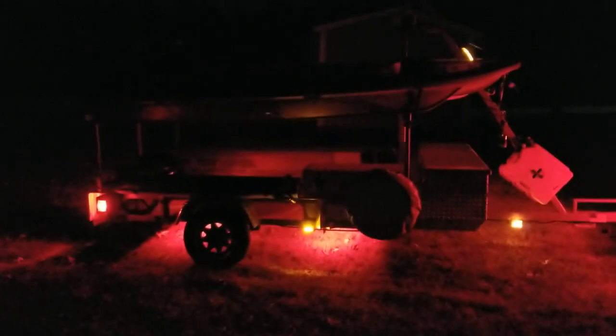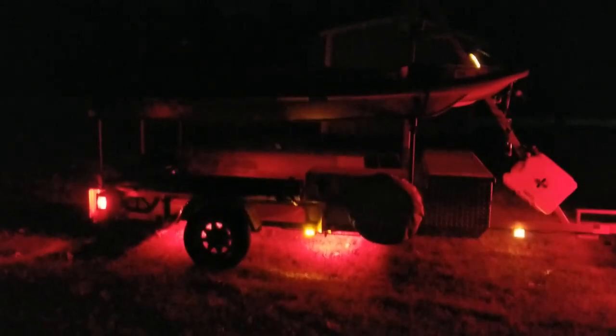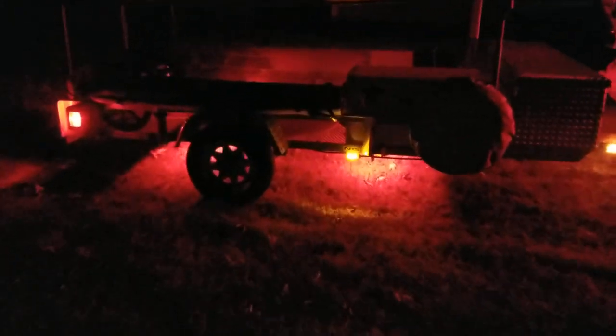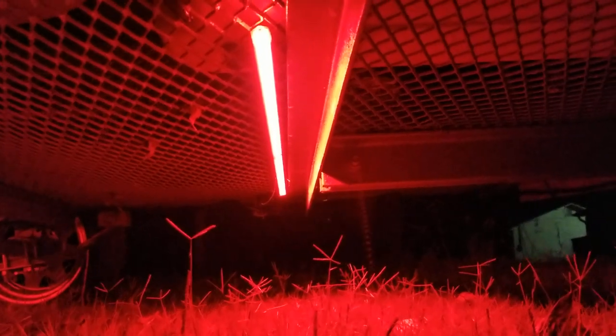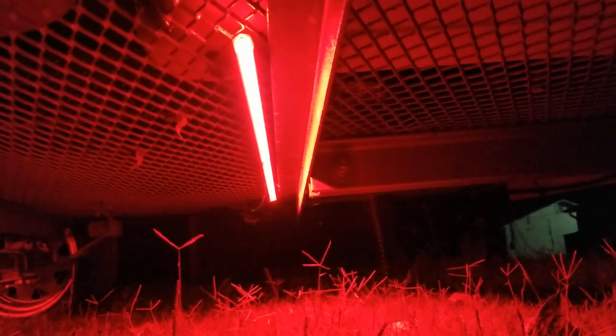So that's why I put these LED strips up underneath. I'll try to get you a shot up underneath so you can get an idea of what they look like. It's just one simple strip that's 40 inches long that runs all the way across the front, and on the back there's another 40-inch strip that runs all the way across.